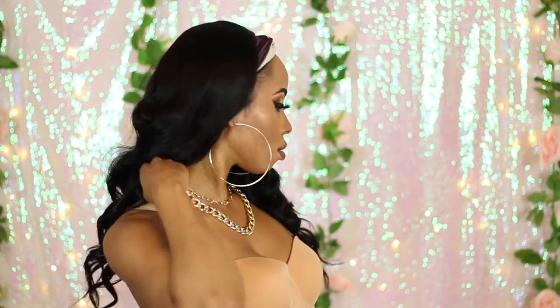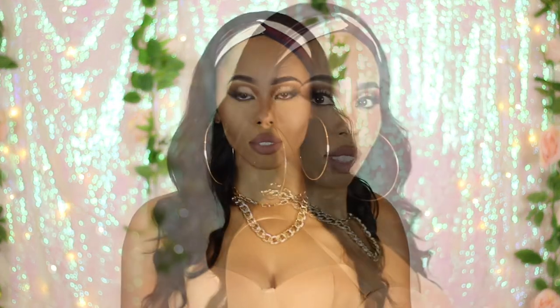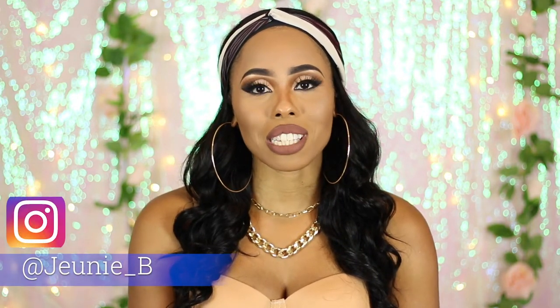Hello everyone, welcome back to my channel. I'm Juni and I'm back with another headband wig review. Today's wig review is courtesy of YouNice — thank you YouNice so much for sending me another headband wig unit to review.